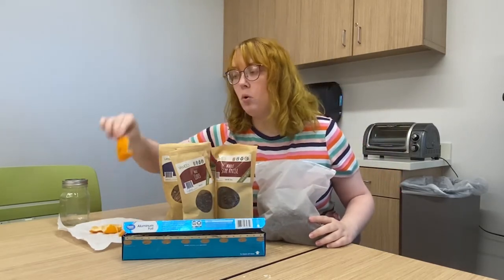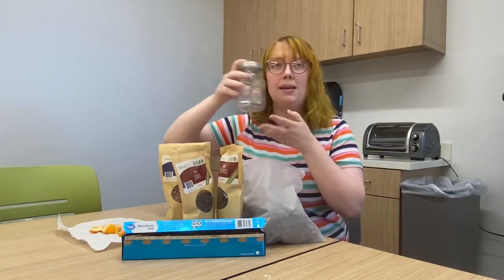Whole star anise, some orange peels, a mason jar, and a toaster oven. Let's get started!